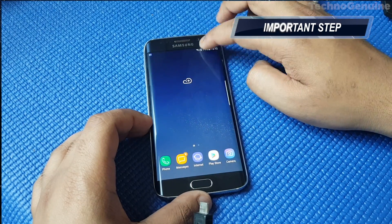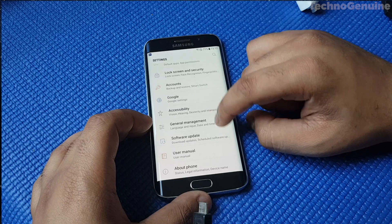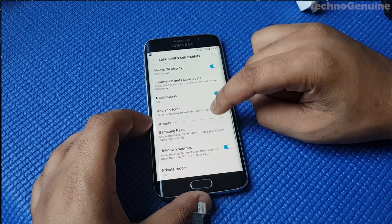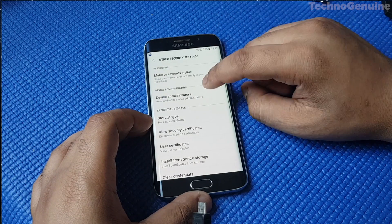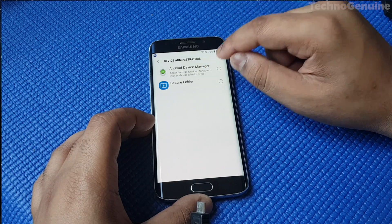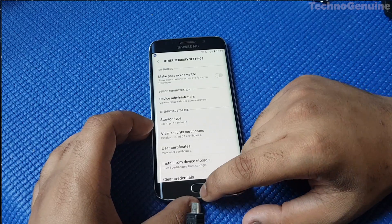Before we shut down the phone, make sure that you go to Settings, then scroll down until you see Lock Screen Security. From here, find Other Security Settings, then press Device Administrator. Make sure that Android Device Manager is unchecked, because if it's checked you might have Google account issues when signing in to your account. Unless you know your password, then you are fine.